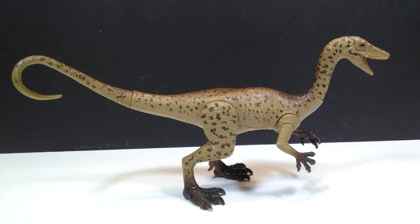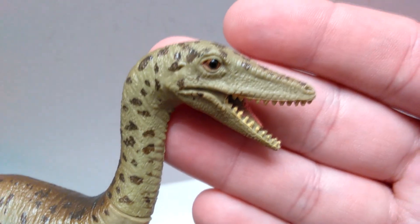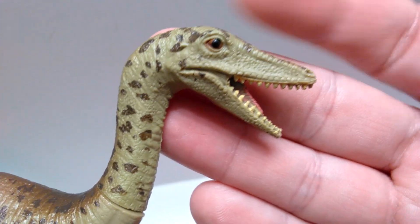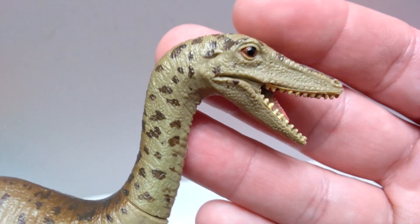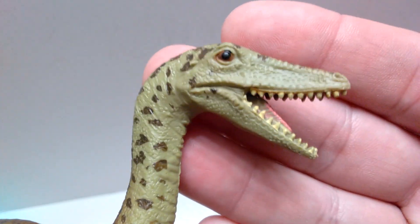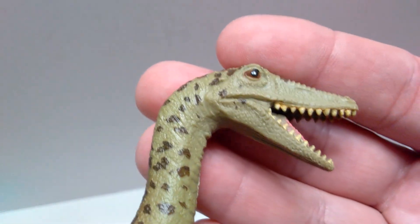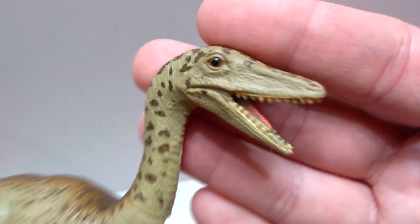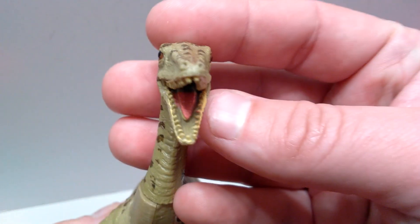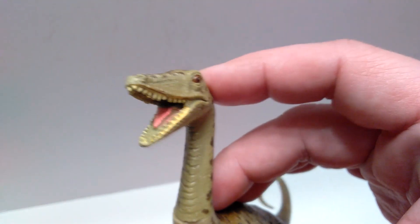Without further ado, let's get a closer look at this figure. Starting up at the head sculpt, you can see it sports some pretty nice sculpt and detail. There's a decent looking scaly effect that runs down from the nose area down the palate and then under the eye socket. The detail around the eye looks pretty decent, and there's some nice sculpt on the lower jaw as well. The teeth appear to be sculpted out quite nicely and the paint on them is a little sloppy but it could be worse.